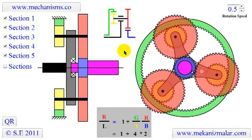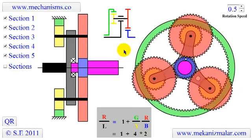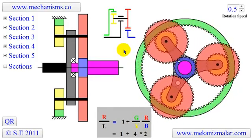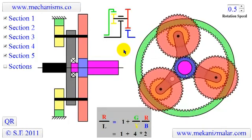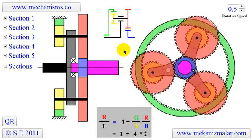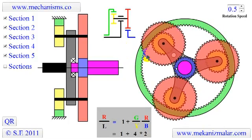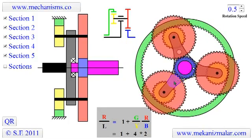The advantages of a planetary gear over parallel axis gear are compact size, higher efficiency, and low noise level. The planetary gearbox arrangement also creates greater stability due to the even distribution of mass and increased rotational stiffness.